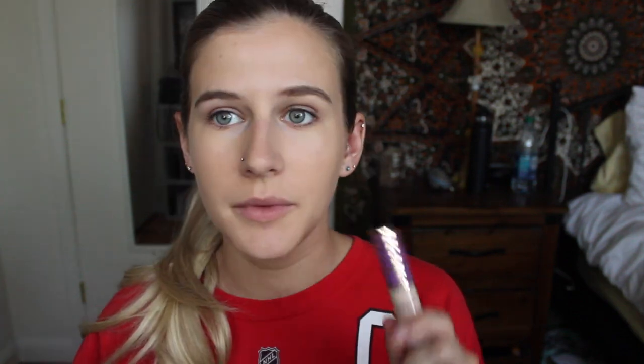I'm going to put a dot of the Tarte Shape Tape Concealer under my eyes, just to cover a little bit of darkness. Then I'm going to take my RCMA No Color Powder with this big Real Techniques Powder Brush and set my entire face because it's hot and I do not want to look super gross.